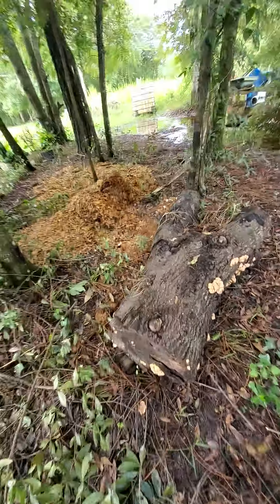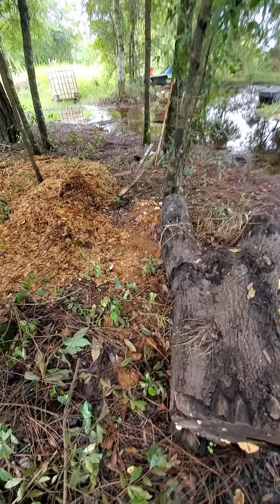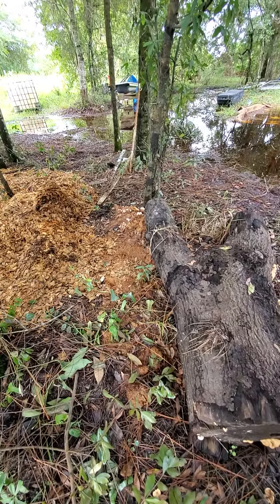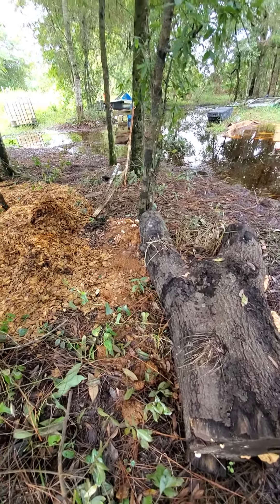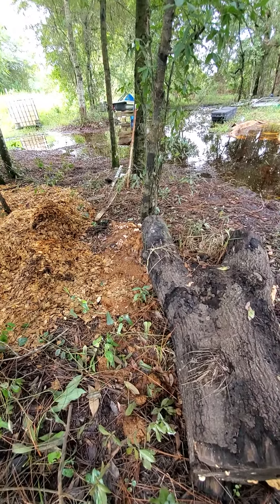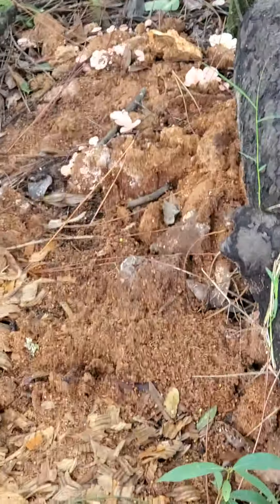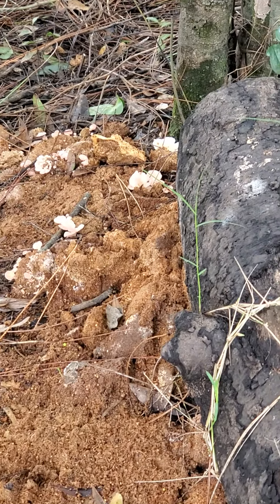The reason I decided to put the log here, and to put this spent growing medium here that I already harvested, is that I figured it might continue to grow. Once you have the spores, and if you don't pick the mushrooms, they disintegrate and send their spores out. I already harvested some of this new growth of pink oyster mushrooms here and ate it the other day. I'm going to let these grow bigger, and some will disintegrate and their spores will travel.